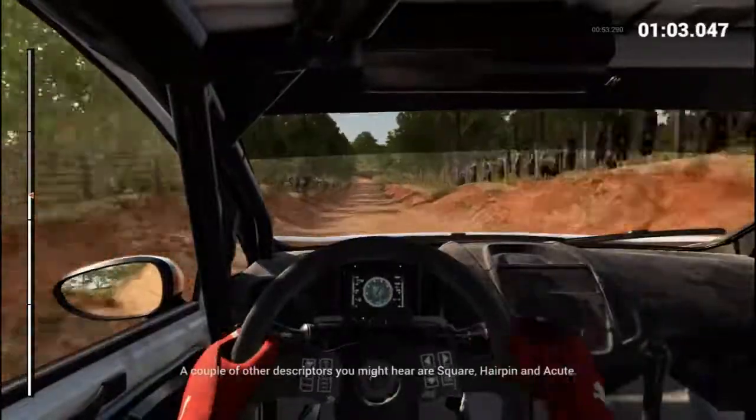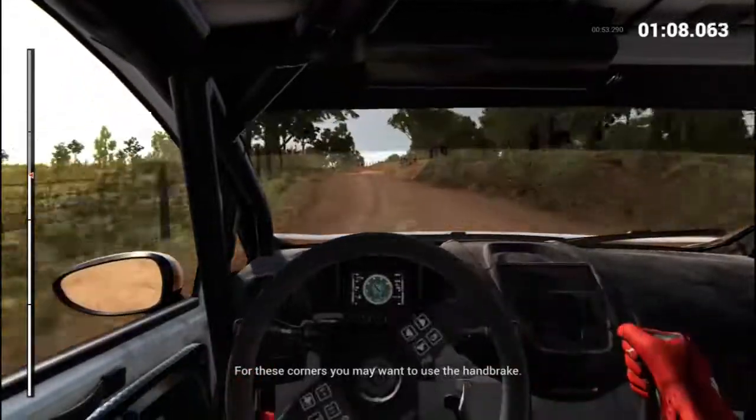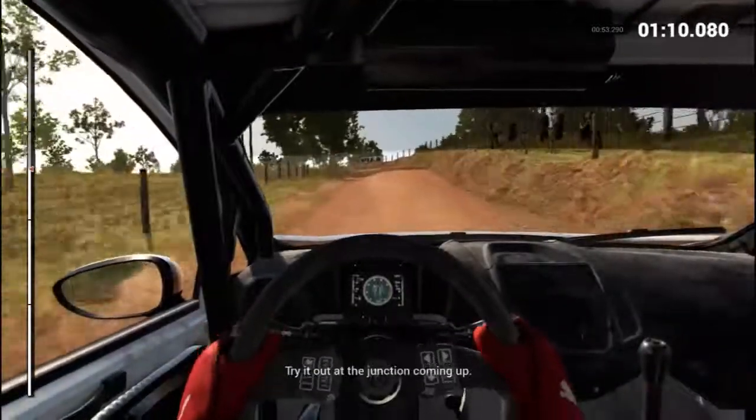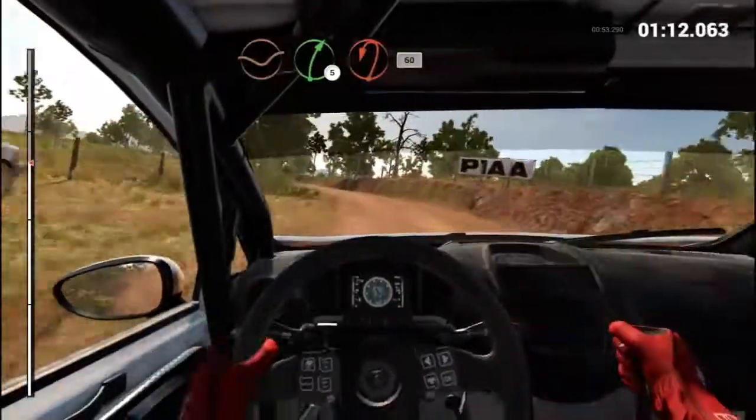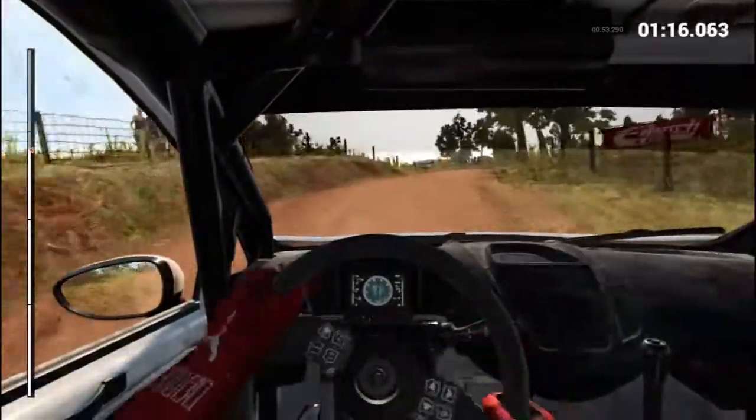A couple of other descriptors you might hear are square, hairpin, and acute. For these corners, you may want to use the handbrake. Try it out at the junction coming up. Dip. Right five. Crest. Turn. Hairpin left. Bumps. Sixty.